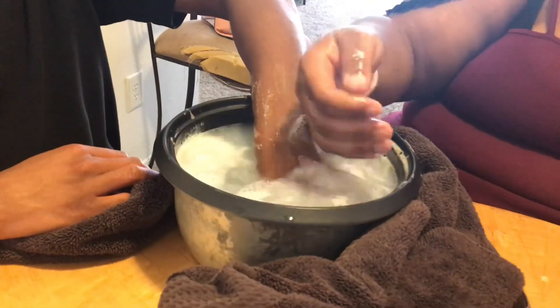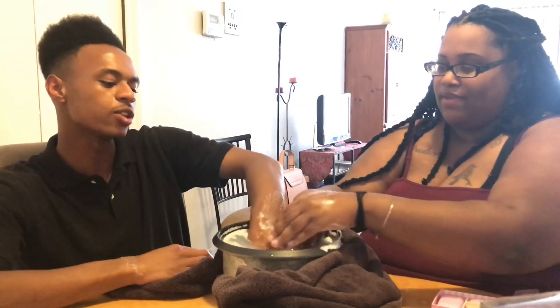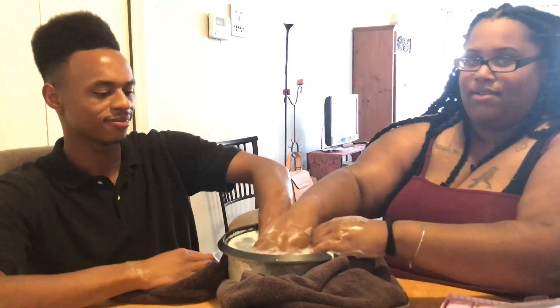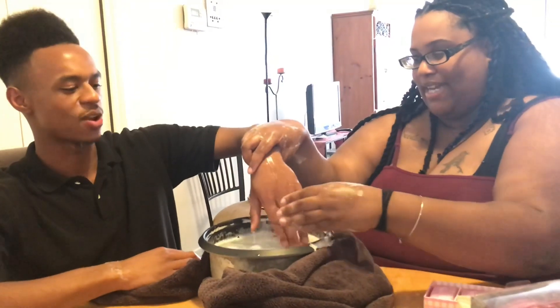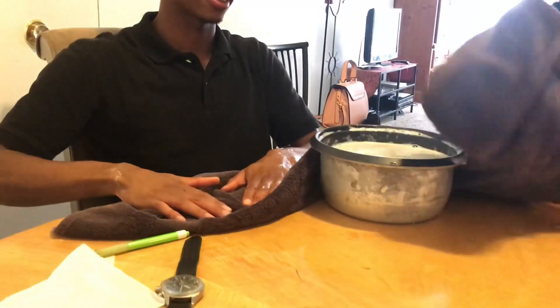I'm not a professional nail artist or anything, so if I do something wrong y'all don't come for me in the comments. But I've been to the salon and got my fills and acrylics a couple of times, and I'm just going by experience. We're gonna learn together. Okay, take it out and set it on the towel. Wipe your hands off.